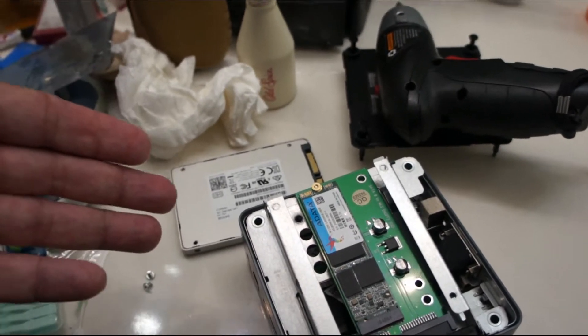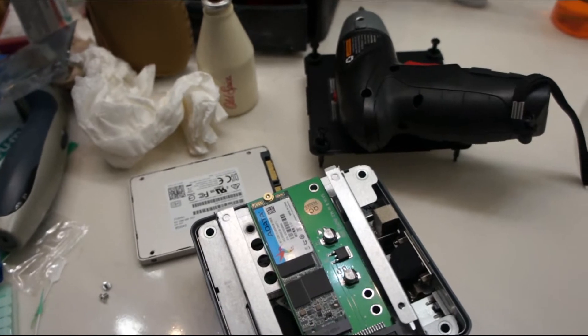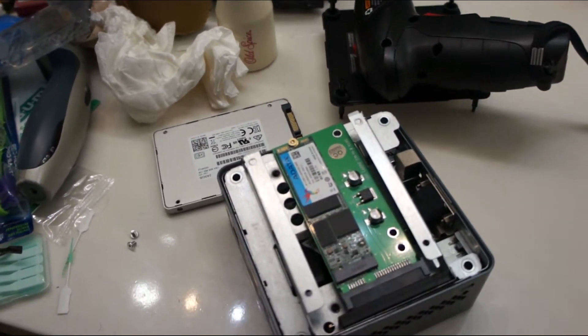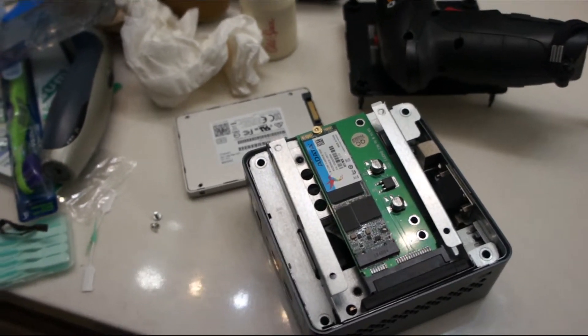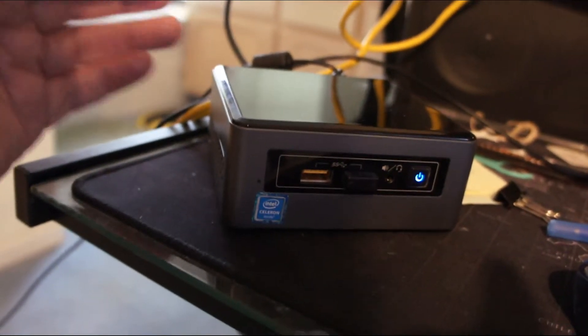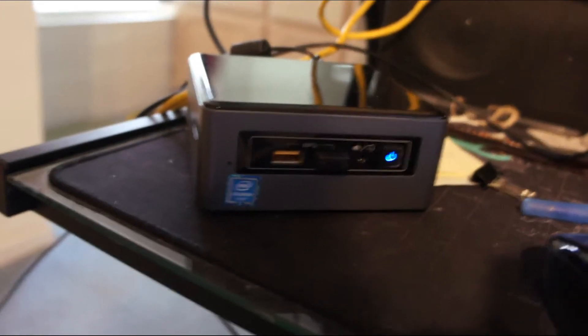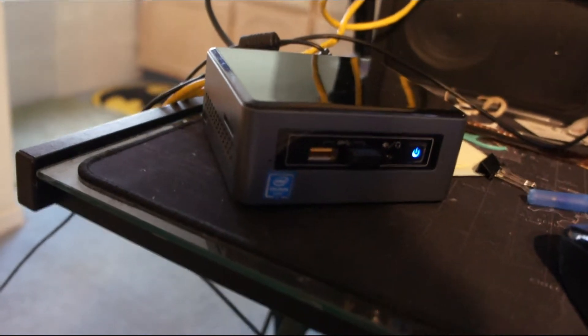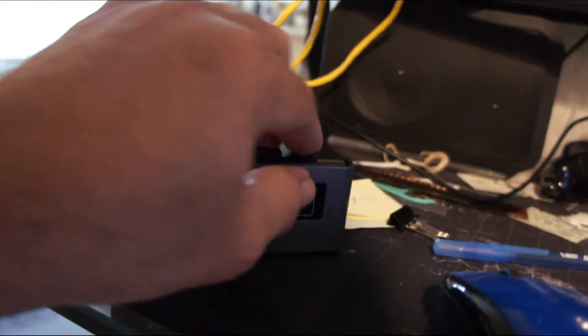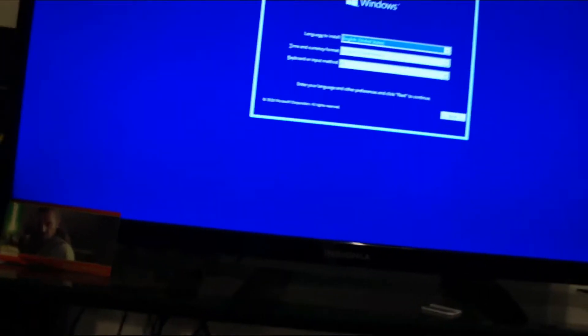I'm going to close this all up, connect to a monitor, plug in the USB that has Microsoft Windows 10, and see if it boots up — easy peasy. The dongle for the wireless mouse is in the back along with all the connections including the USB flash drive with Windows 10 on it. I plugged it in — I think the light means standby — so let's see what happens. There it is! Windows already saw the M.2 SSD on the adapter.